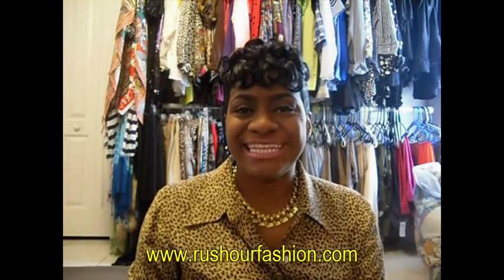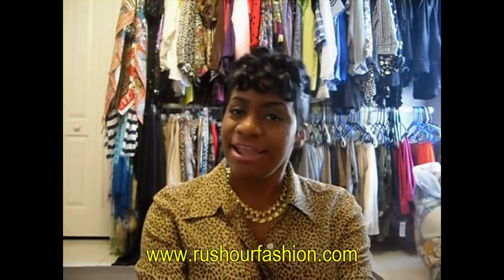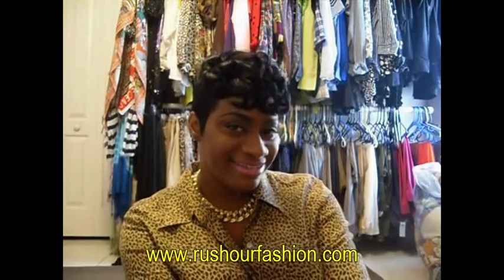Hi guys, my name is Prissy and I have a blog called Rush Hour Fashion. I've been blogging for a little over a year now and I've gotten several requests to do a hair tutorial. So if you like this look and you'd like to know how I achieve it and the products that I use, then stay tuned.